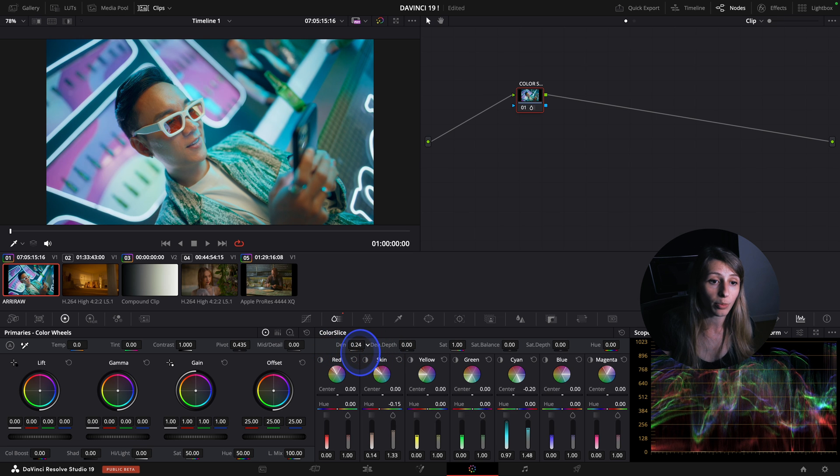If I go to minus 1 there's less density, if I go to 1 there's more density. Then there is the depth of it.